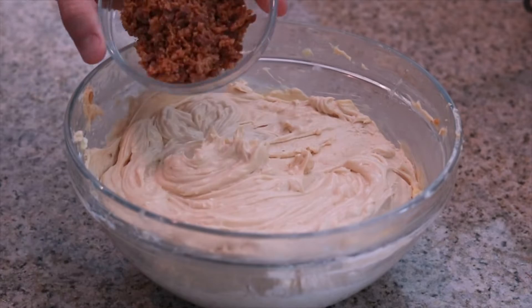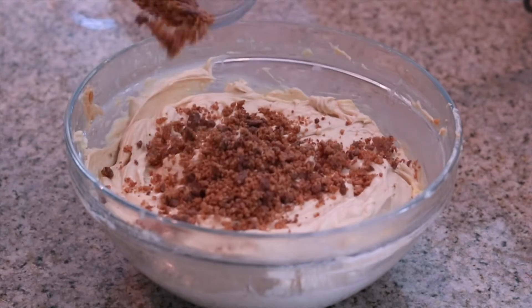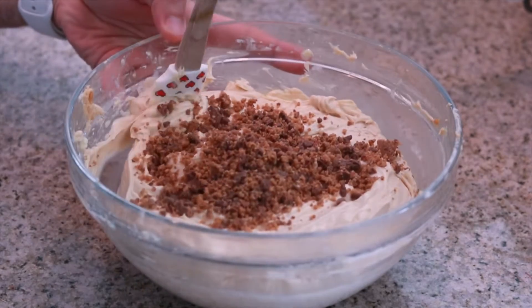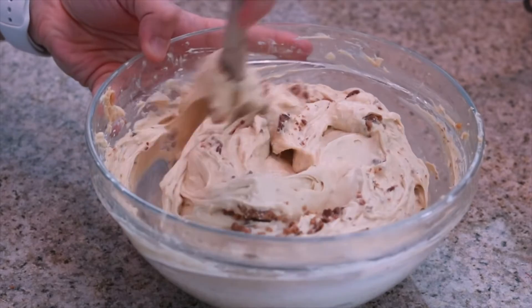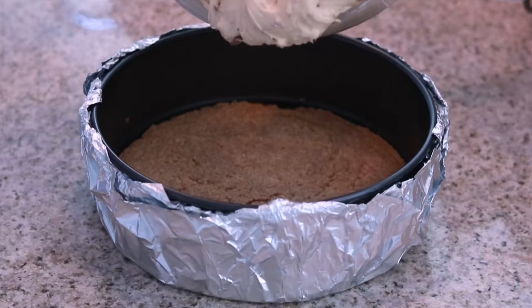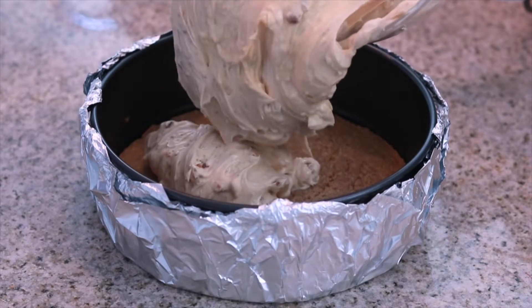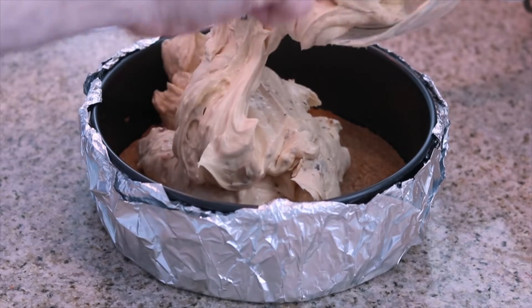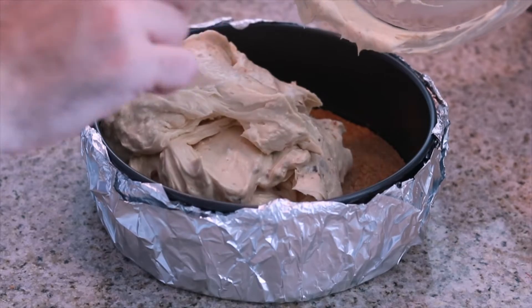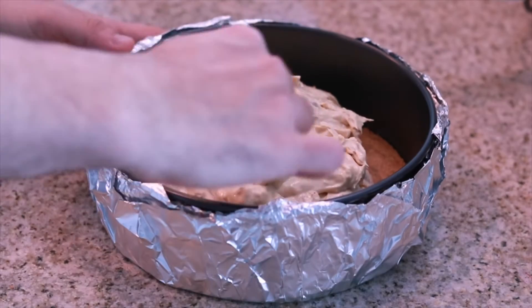And lastly, to take our cheesecake filling to the next level, we're going to go ahead and fold in some crushed peanut butter cups. And just like that in a couple of easy steps, we have our perfected peanut butter cheesecake filling. So let's go ahead and add this into our springform pan.